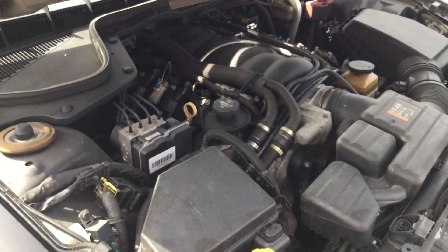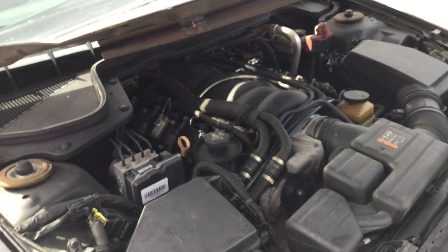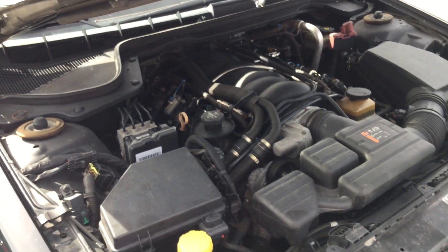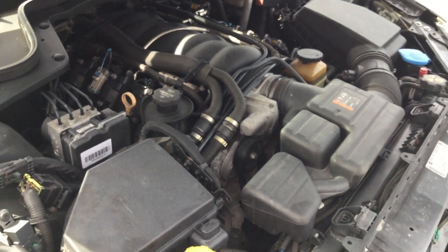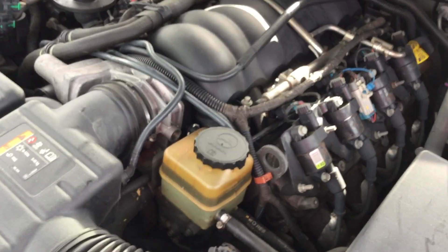It's got a steady misfire. The battery was dead — I connected my jump box and started it right up. It's been running for about 45 minutes now, but it's had the same steady misfire from the minute I started it. The engine sounds good and it revs up well, but sitting here on idle, it's got a steady misfire.